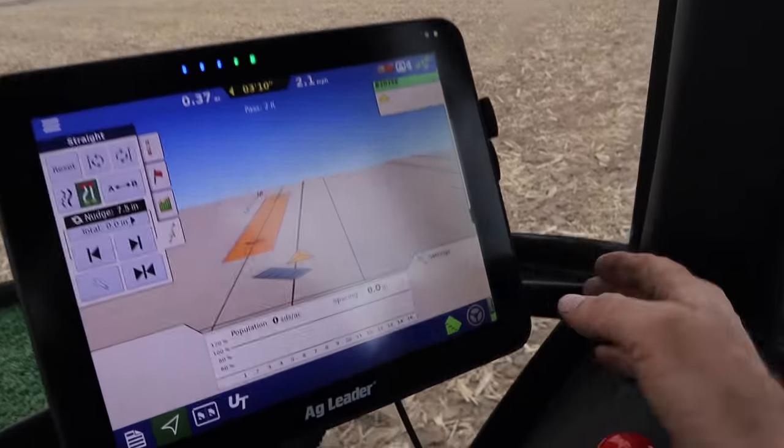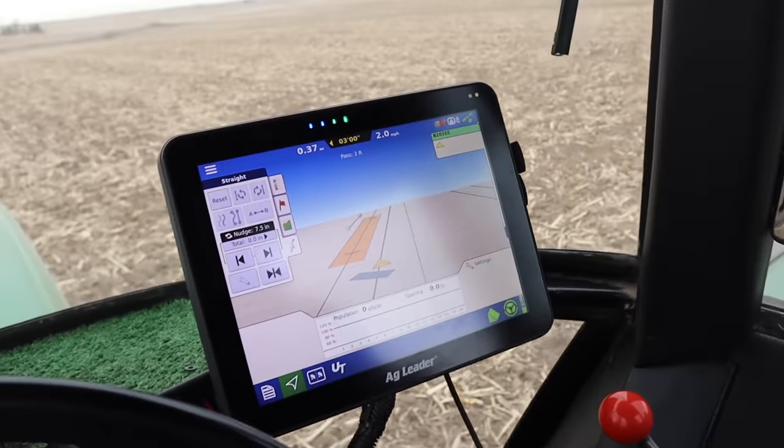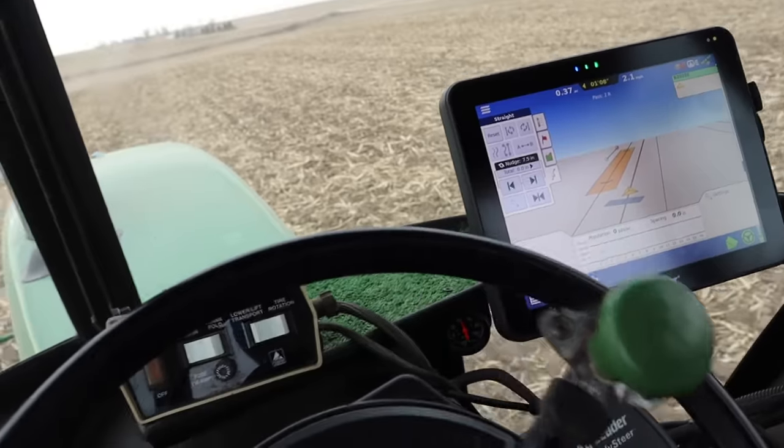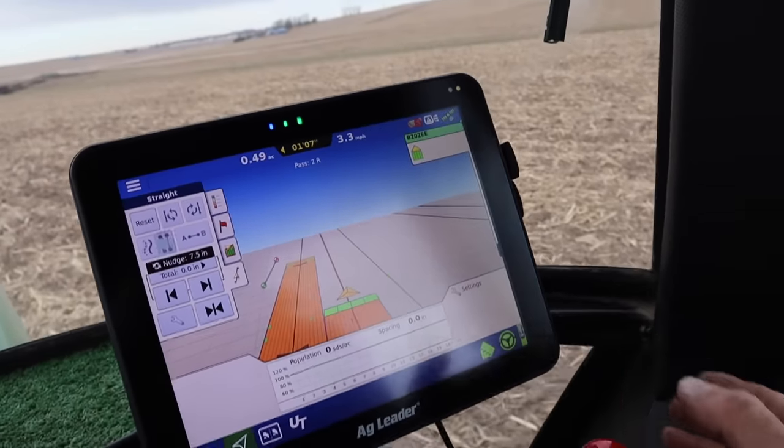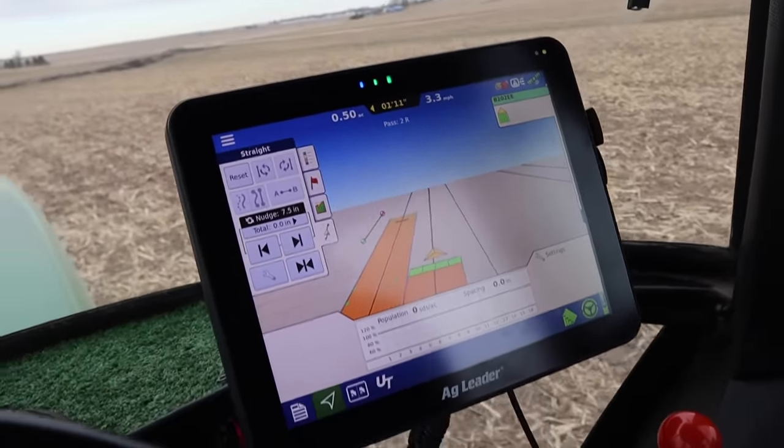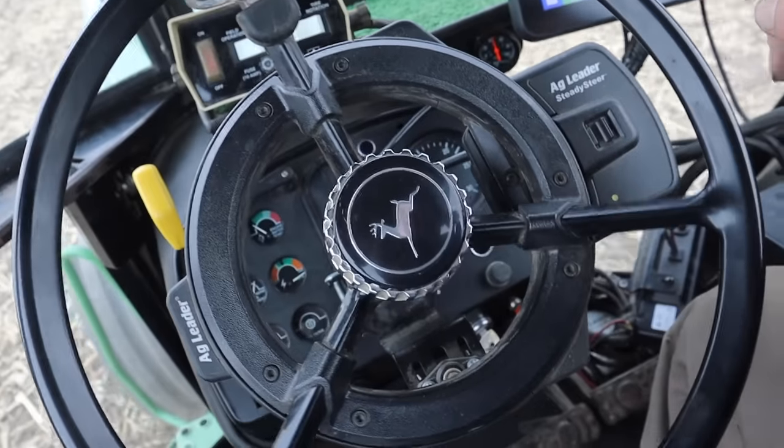We're gonna push a button here to test the auto steer — that little tractor should take over. Looks like it's working. Oh wait, I forgot to turn auto steer back on. My fault — human error, human error. If it wasn't for human error we wouldn't have any errors at all. I do a lot of human errors in a day — I'm not perfect, but I'm perfect at making errors. You can call me a perfect error.